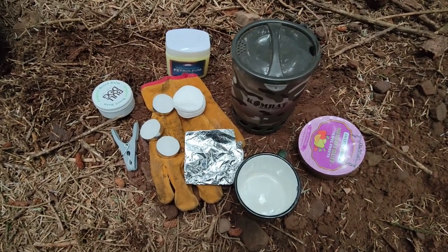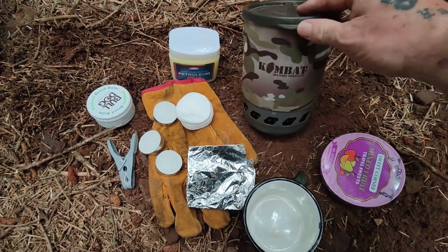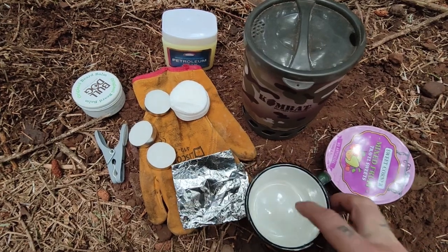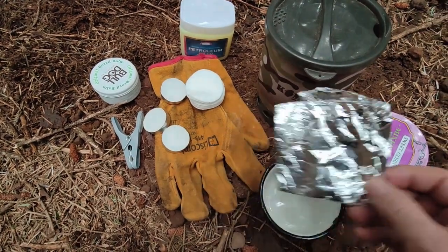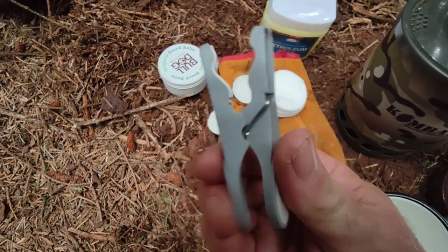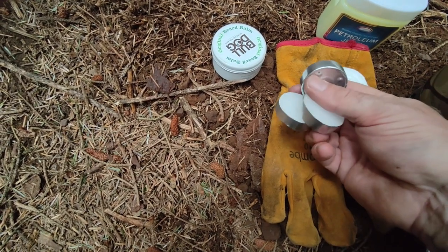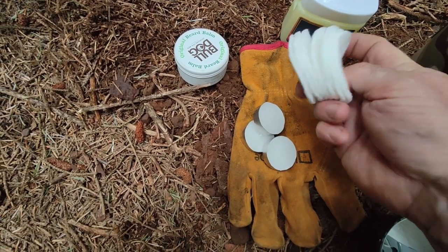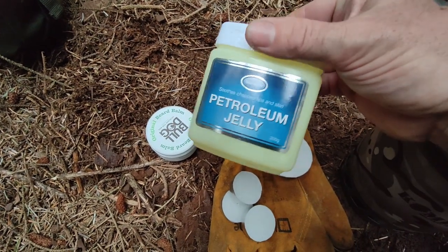So here's what you're going to need for this exercise, guys. You can do it at home, but I'm doing it out in the field. You're going to need some sort of gas stove. You're going to need two cooking vessels - I've got a ceramic mug. You're going to need some foil or you can use baking paper. You're going to need a glove, a bushcraft set of tongs, some form of candles - it doesn't matter what ones, I've just brought three tea lights. You're going to need some cotton pads, an empty tin to store them in when you've made them, and some petroleum jelly.